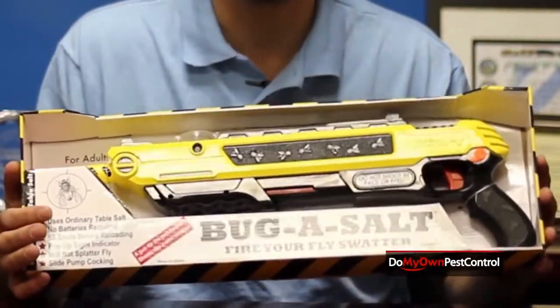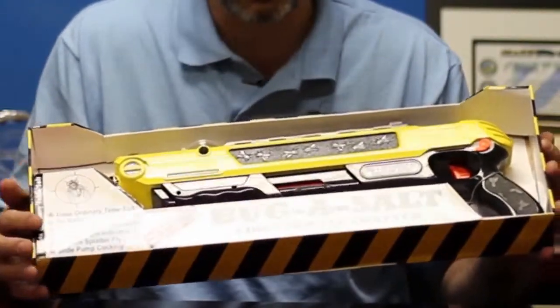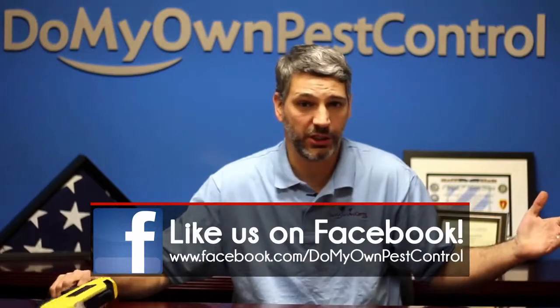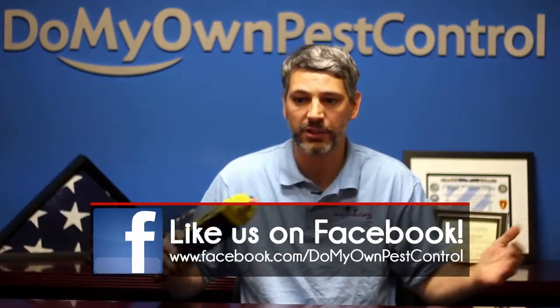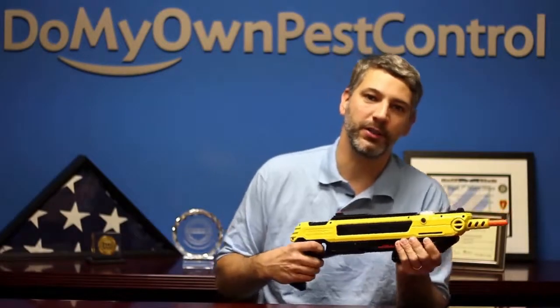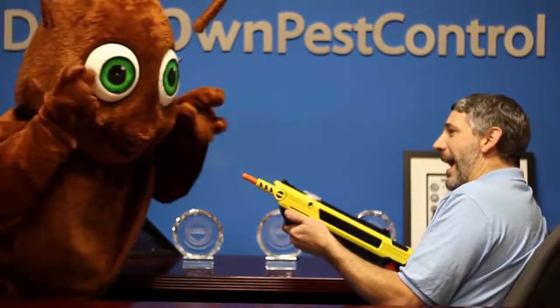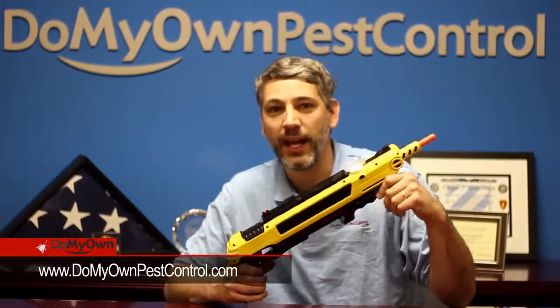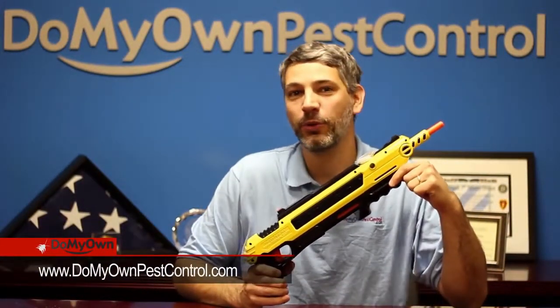This thing is awesome, you will love it — it's for everyone and makes a great Christmas gift for all the people you love in your family. You're probably wondering what does this gun kill — does it just kill regular household flies and small insects? Well, actually it kills big bugs too. Buy yours today at DoMyOwnPestControl.com.